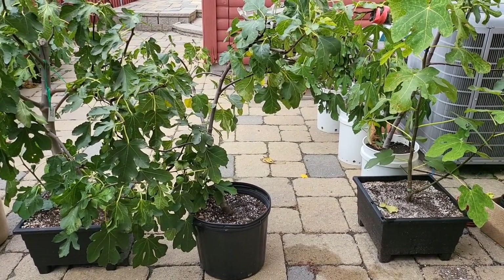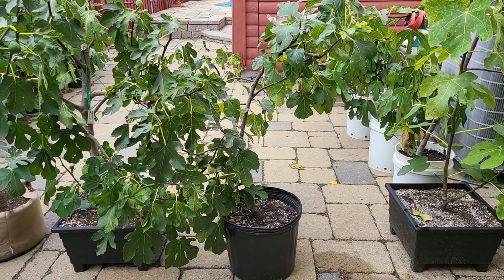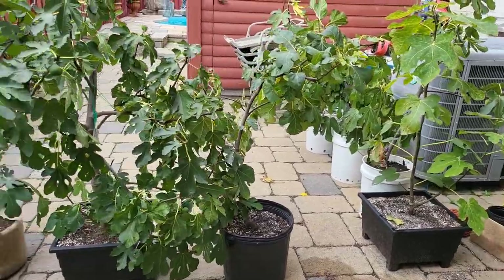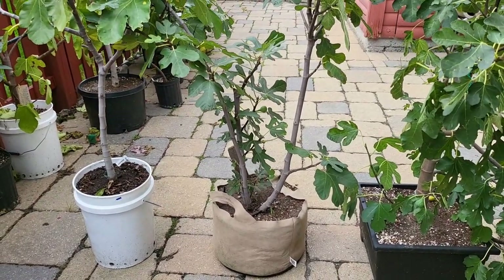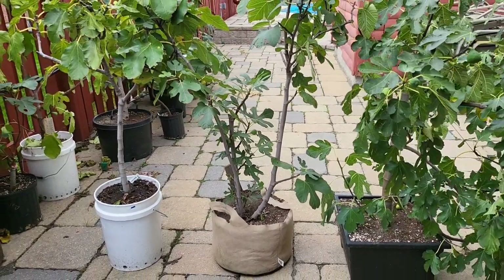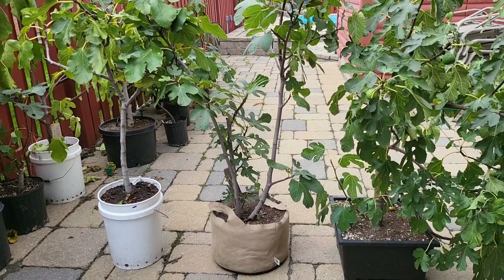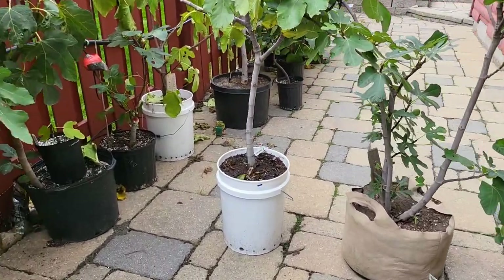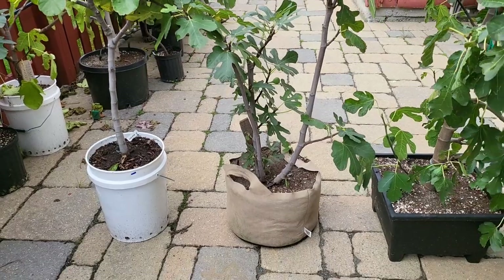That's part of the reason why I have so many different fig trees — each one has a different ripening time, a different way to grow, a different flavor, and so forth. That brings us to our third pot, this grow bag — the worst possible option for me. Because I live in a very cold climate, I definitely believe that even the plastic white bucket is better than this as far as giving warmth.